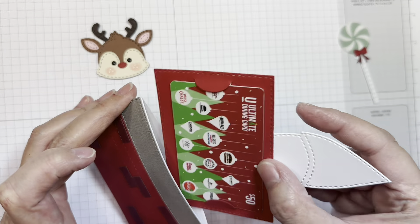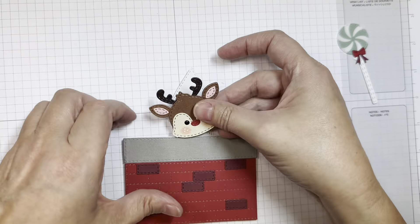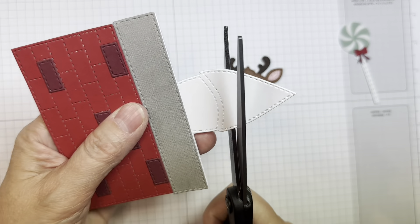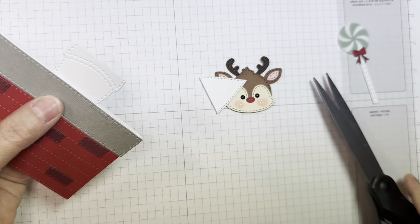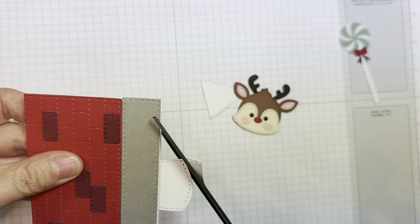And there it is — isn't that cute? Next, I'm going to add my little reindeer hair, but I'm going to do a little bit of trimming down so I can add him in place.